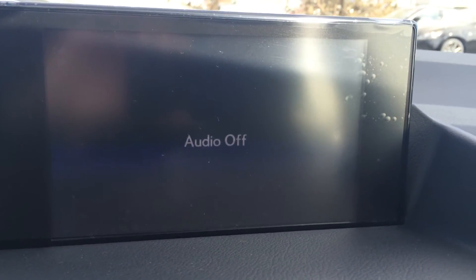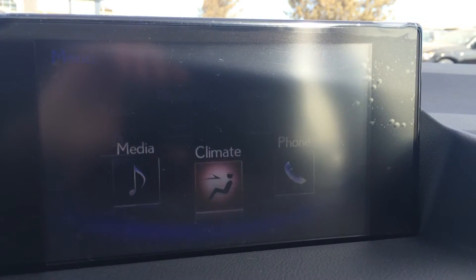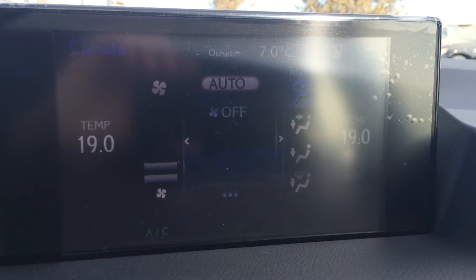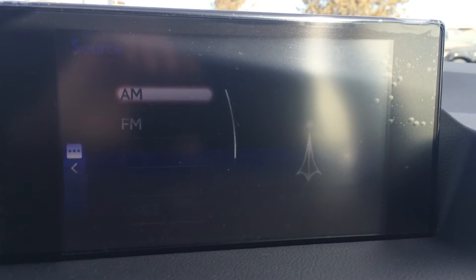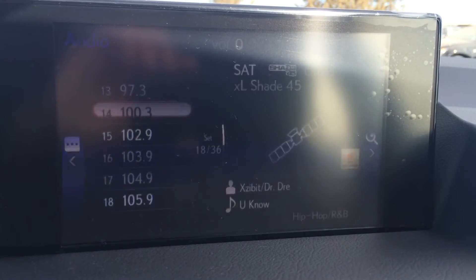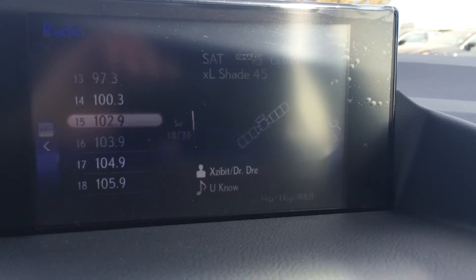Up top here, this is your display screen. Hit menu and you can control your audio, your climate, set up your phone, tons of stuff. For your audio, you have AM, FM, satellite, CD, USB and auxiliary.